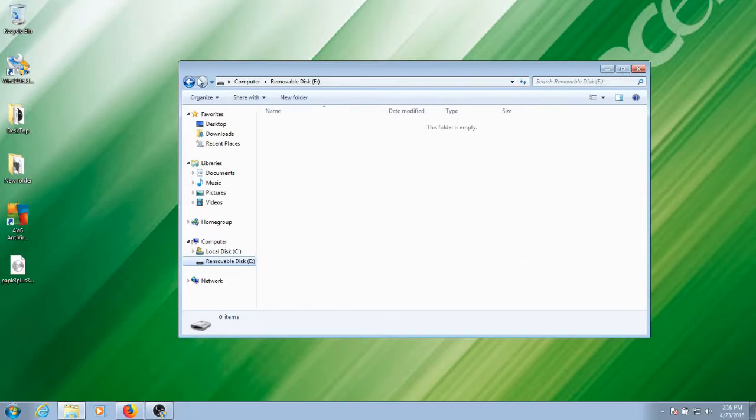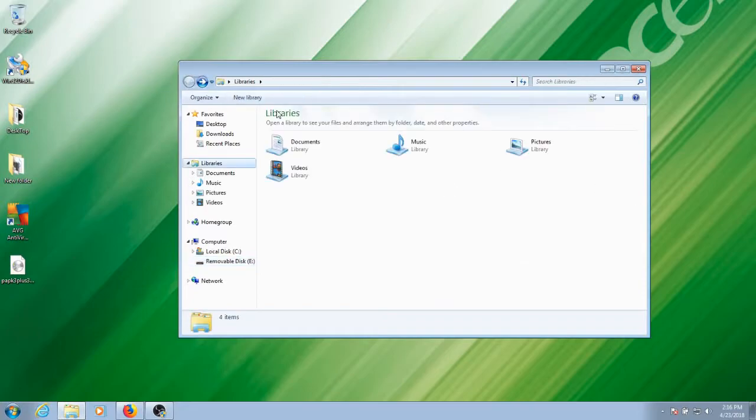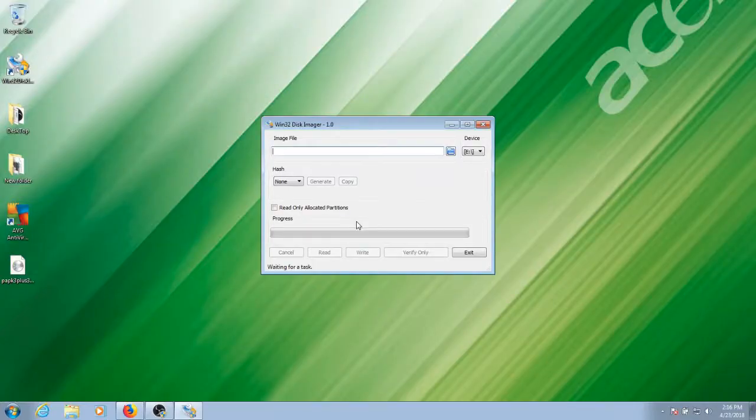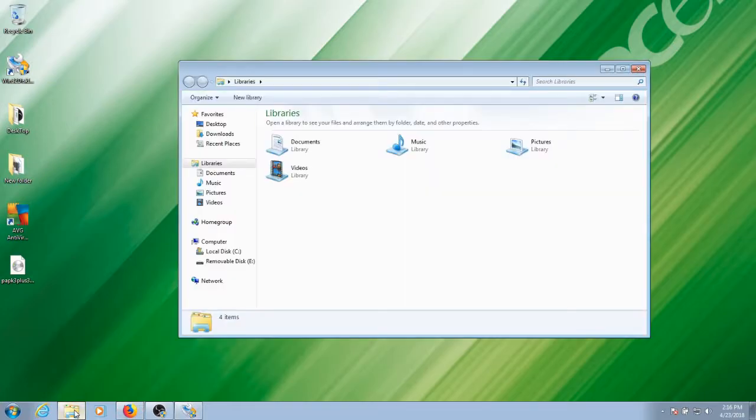Now we're going to flash the image onto our external card. The program I'm going to use is Win32 Disk Imager — it's free, you can do a Google search for it. I'm doing this on my laptop so it glitched out for a second and the resolution isn't the best. We're making sure it is the right drive — for me that's going to be E, so both of those match.